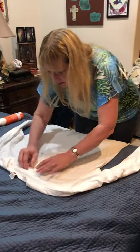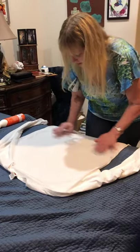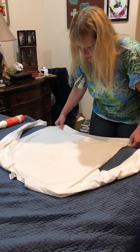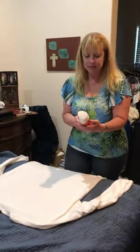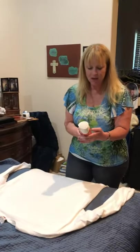I should have shown you how wrinkled this shirt was — I'll show you on the other side. I don't know how long to let it sit. The instructions say smooth with the hands, then hang or lay flat.